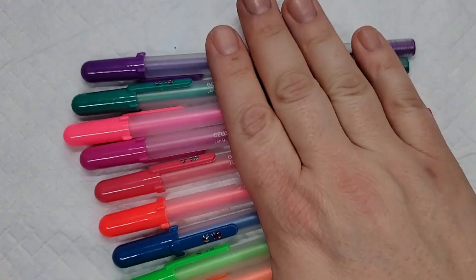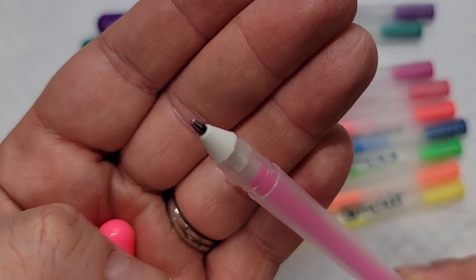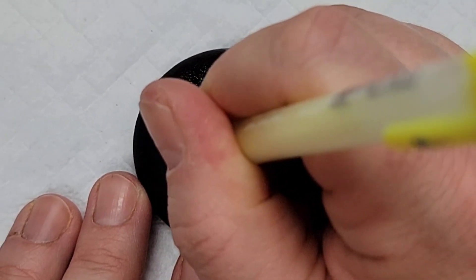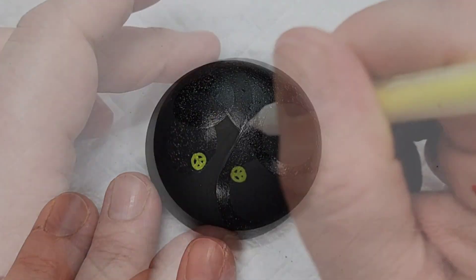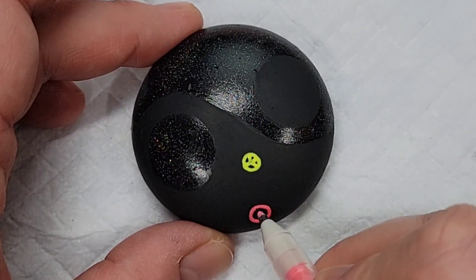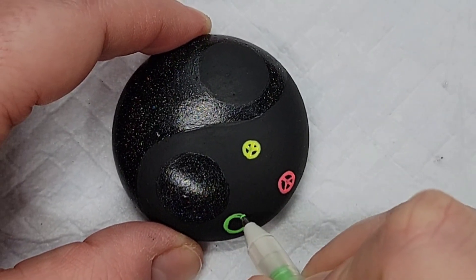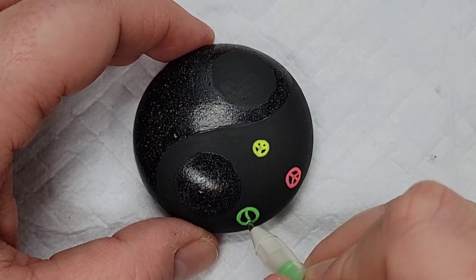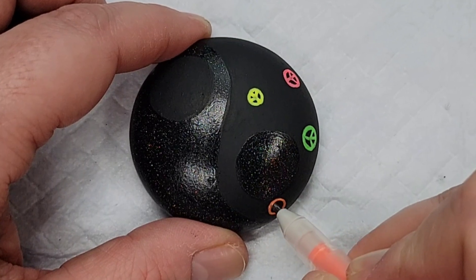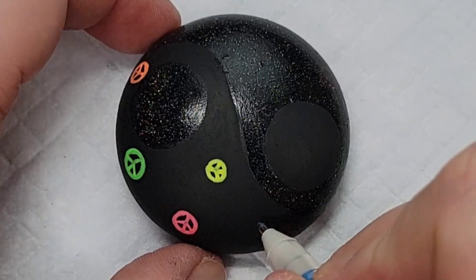So here are the pens — these are the Jelly Roll Moonlight pens. The bold point is important because they come in bold and fine point, and the fine point does not work as well on rocks from what I've heard. So I went straight for the bold when I purchased these, and you can see they work quite well as long as the surface is smooth. These would not do so well on a bumpy rock or even natural stones unless you smooth it up with the spackle trick or maybe some Mod Podge.